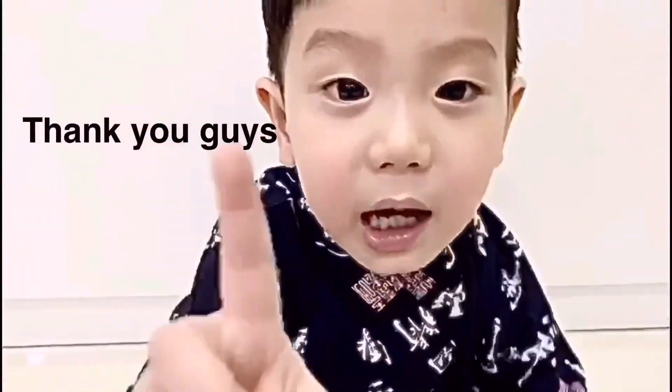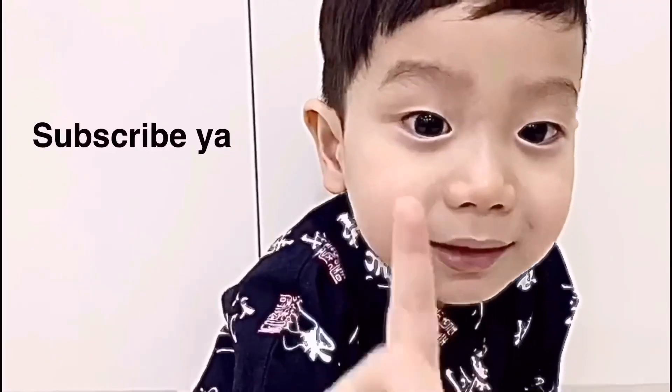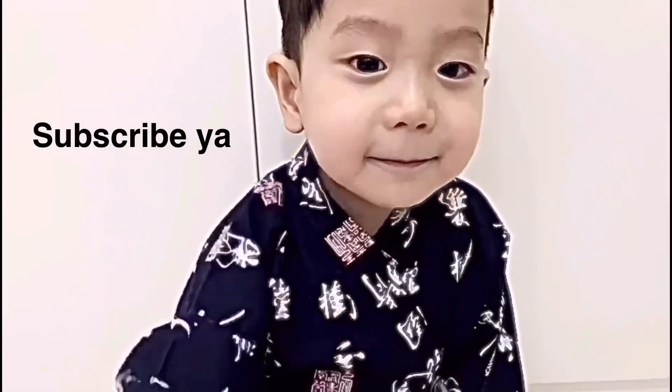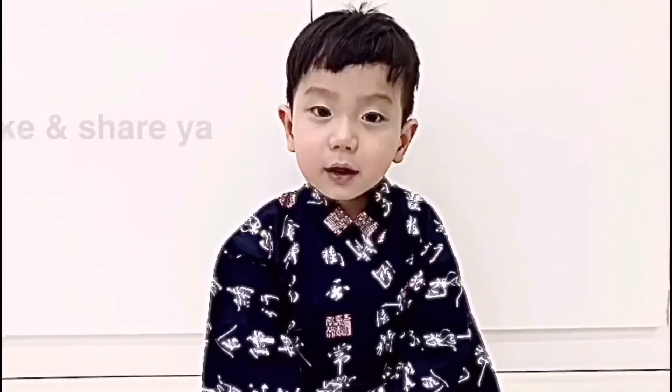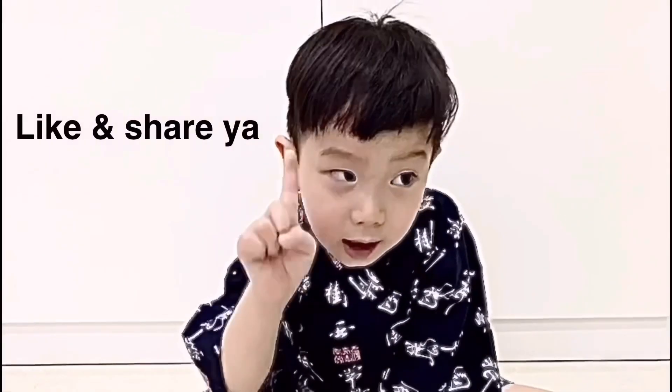Thank you guys for watching this video! Don't forget to subscribe — 1, 2, 3, subscribe! Subscribe and share!